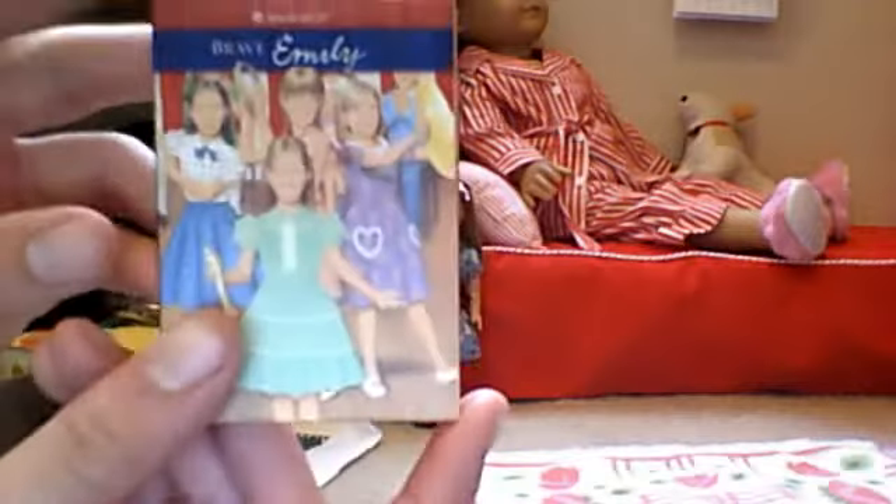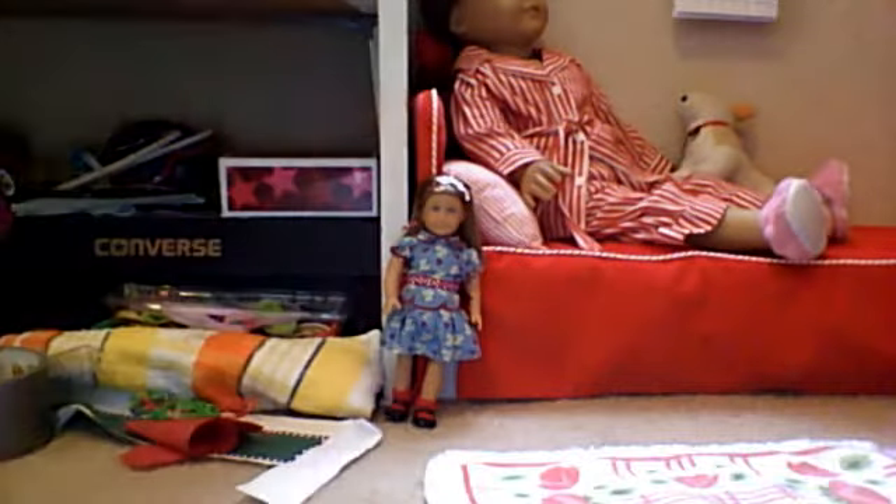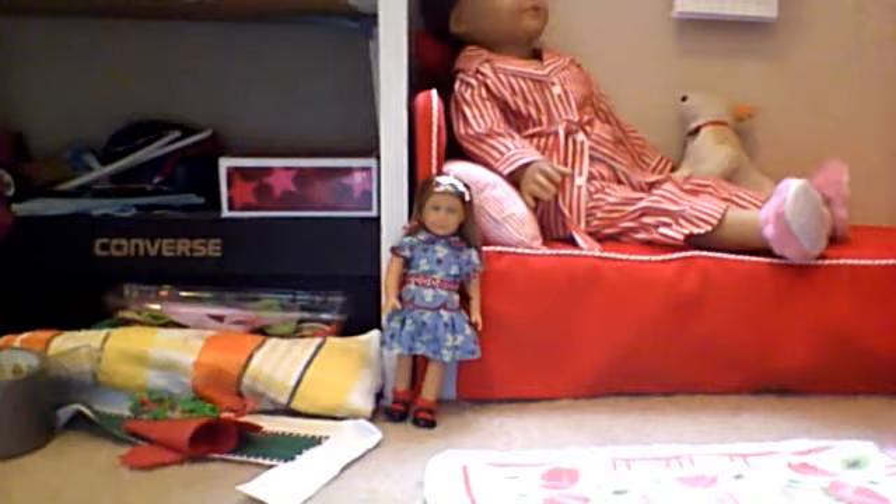Anyways, first of all, here's her little book — Brave Emily. I love how these little books are hardcover. This book goes a little bit past chapter 4. That is a lot — it goes almost past chapter 4 — which is a lot for a mini book.